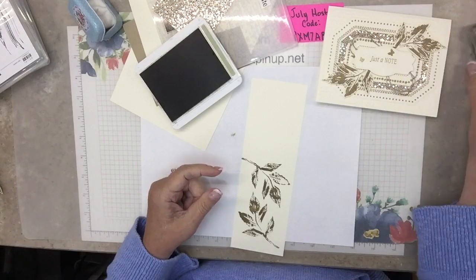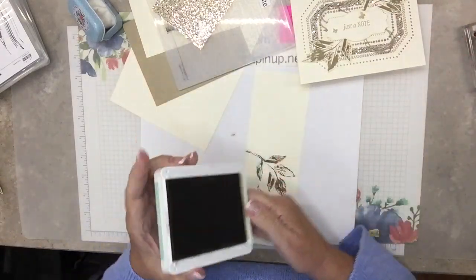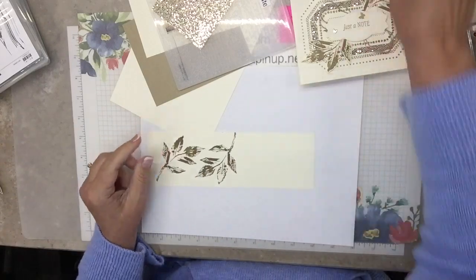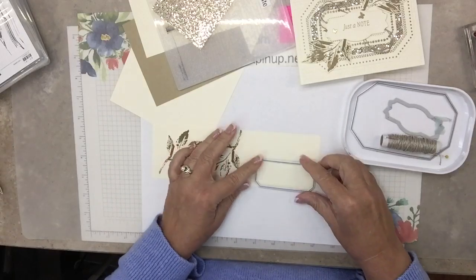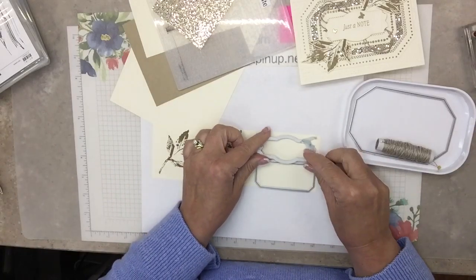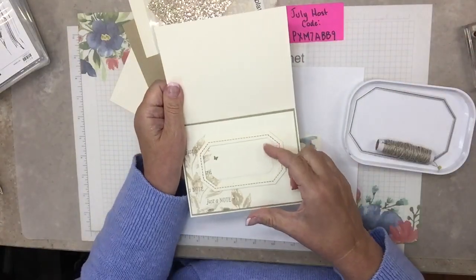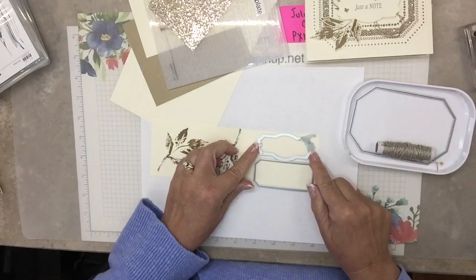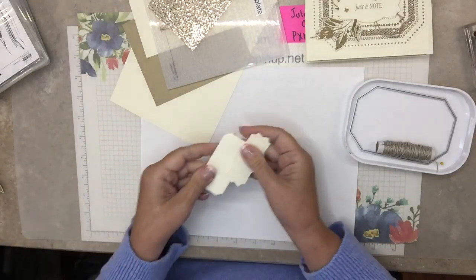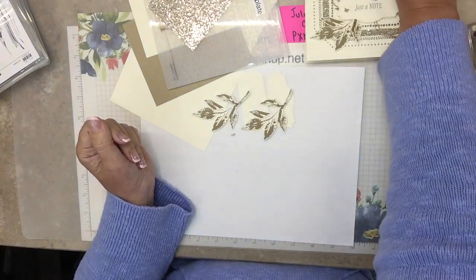We'll be doing some stamping on the inside too. You should see my first attempts — you know how people talk about an epic fail? I was doing just a little bit too much in there. I'll show you in a minute. Kind of embarrassing, but sometimes it's good to see when other people fail so you know what not to do — as in, don't put too much on there. I'm going to hand cut out the leaves, and the die for the words — all of it will come together in a minute.